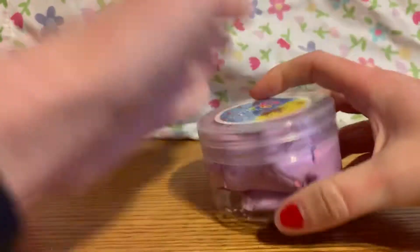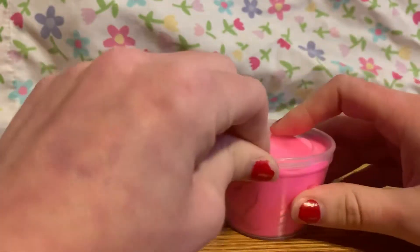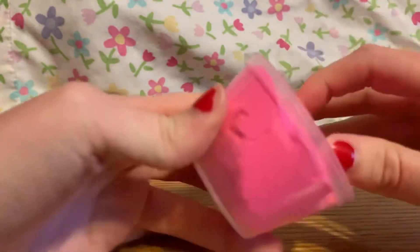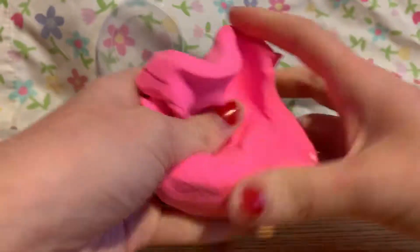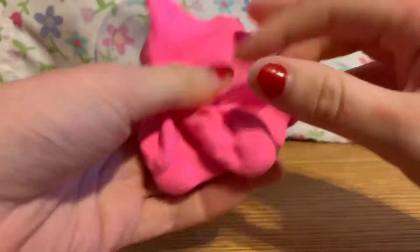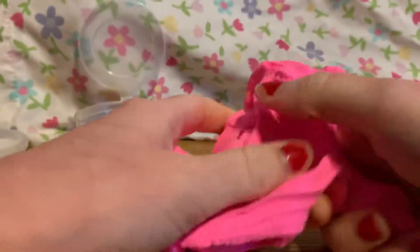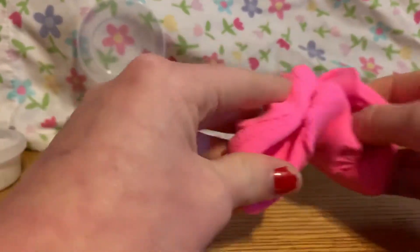The next one is a plain one — I didn't really order a plain one, it just came like this, which is really odd. But it's Wish, so there you have it. This one's like really fluffy. I love the texture. I think I'm gonna put lotion in it to make it smell better. You can see how it tears apart and stuff. This one's pretty much fun, but again I don't think these are like real slimes.